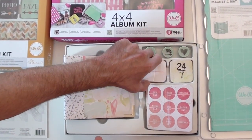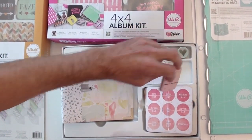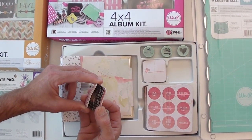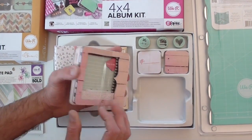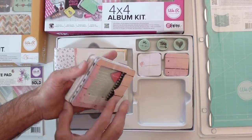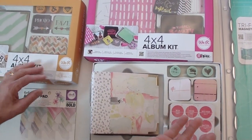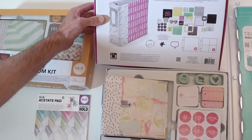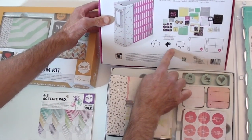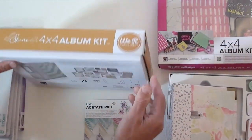Especially for younger kids, or even teenagers — they're so hard to buy for, especially when you don't live with them and you're not quite sure what they like. It comes complete with all those die cuts, makes a great gift, and it's really fun. The other style shows you all the goodies on the inside — great little stamps too.